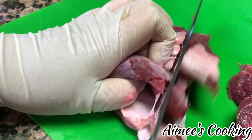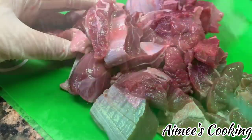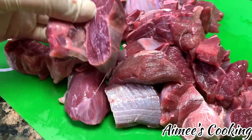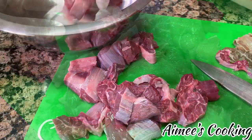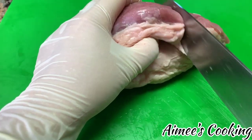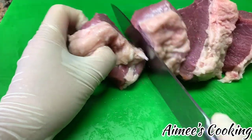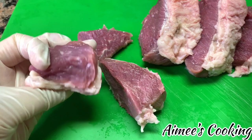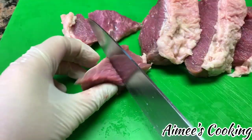Once all of the pieces have been cut to the desired size — which as you can see here is about the size I like the shank to be — toss them in a bowl and set it aside. For the next type of meat, you can either use brisket or roast. Make sure you clean all of your beef with salt water and pat it dry before you cut them.